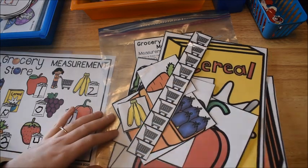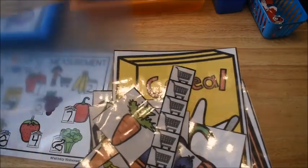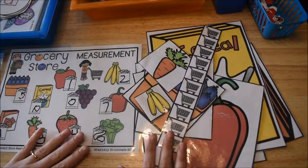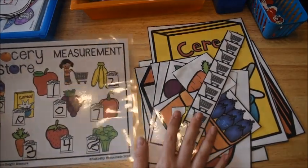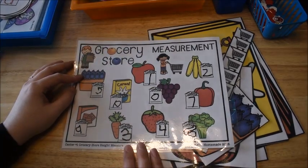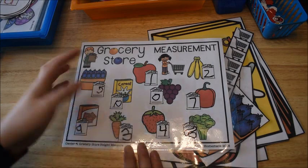The first one is a measurement activity — grocery store height measurement. It is from my early learners math curriculum, Unit 8 on measurement. They have to measure these grocery store items and then write the measurement numbers on their mat. My son actually already did this activity this week, so he's written his numbers on his mat.